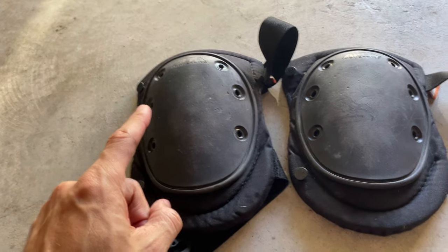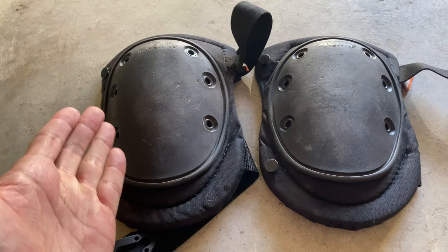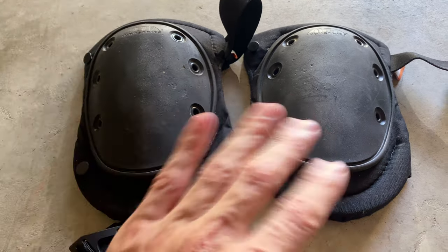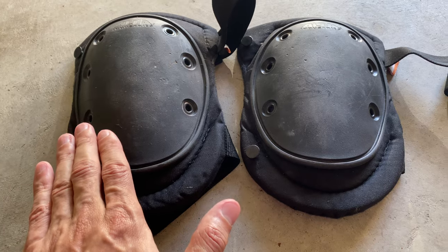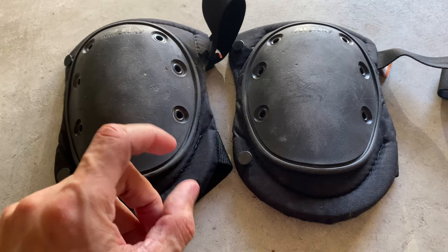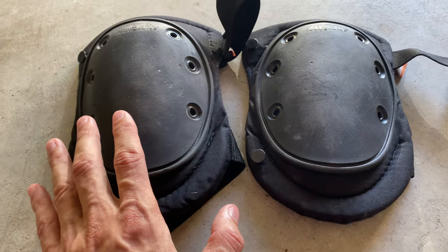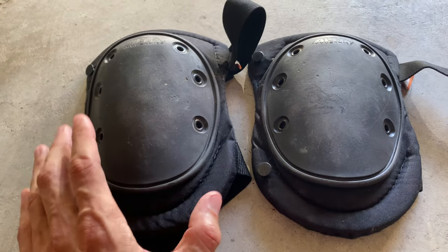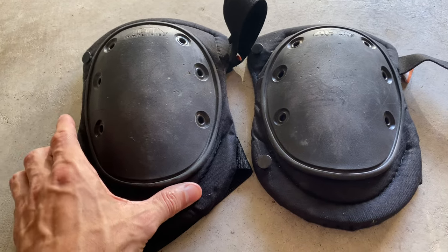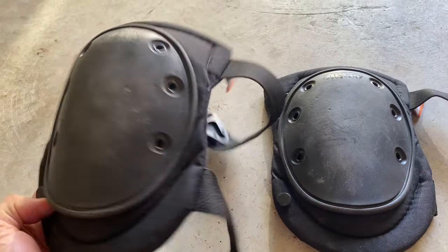I recently just replaced about 1,800 square feet in a home that I purchased. The bottom was concrete, and the upstairs was almost an inch subfloor. We ended up replacing all of it with luxury vinyl. And you cannot do anything on your hands and knees on concrete — those of you who have ever replaced flooring without knee pads know what I mean.